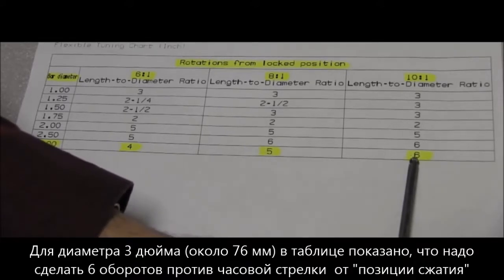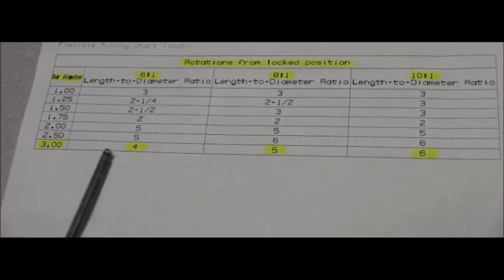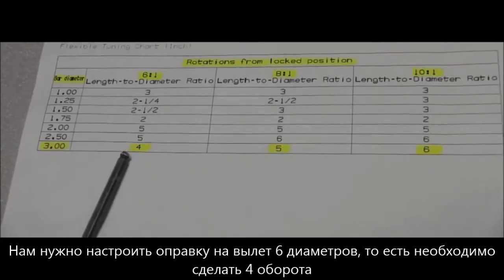For today's video, we're adjusting a 3-inch diameter bar. According to the chart, this bar should be set at six turns counterclockwise out from the lock position. We want to get to a 6 to 1 ratio, so we're going to go to four turns out.